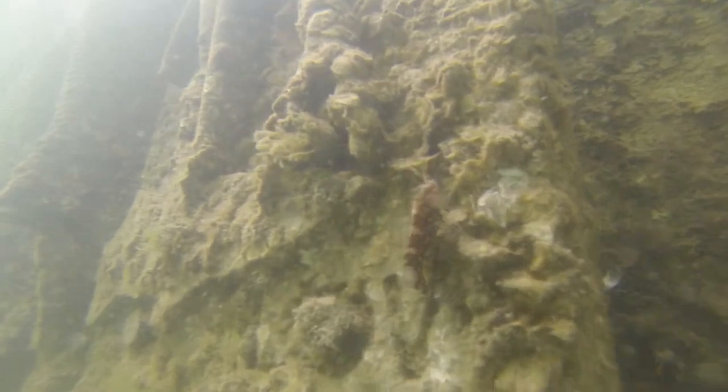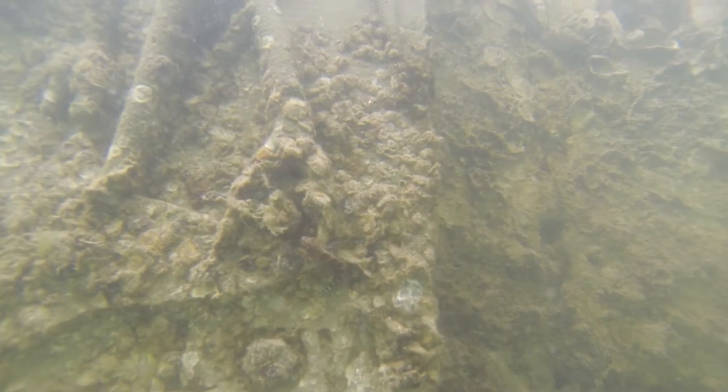There's a lot of use by fish and crabs on there. We're actually seeing them utilize it as habitat, and it's actually colonizing — exactly what we wanted.